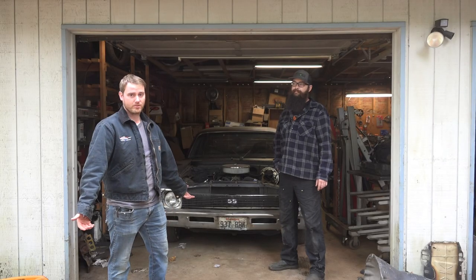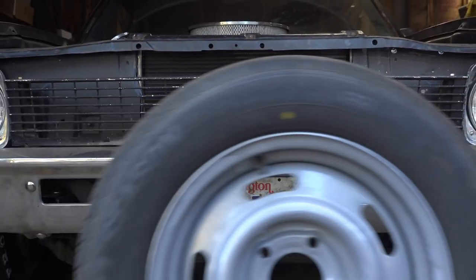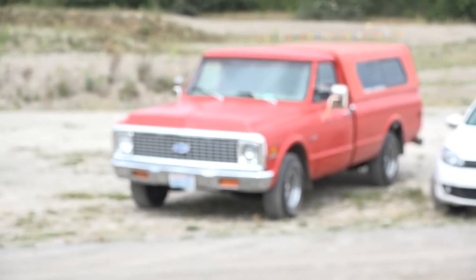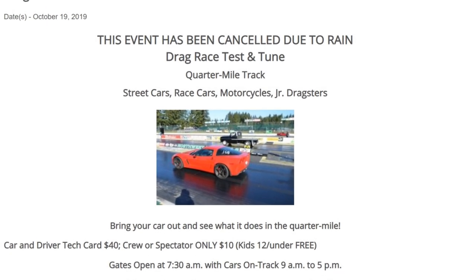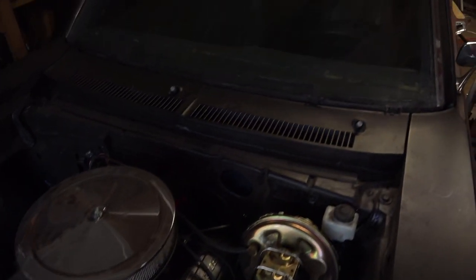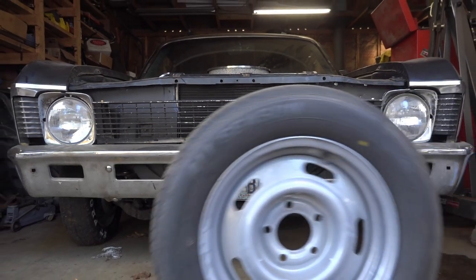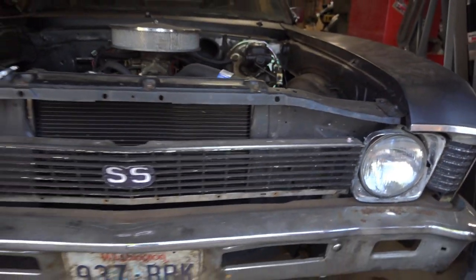Sometimes you beat the car and sometimes the car beats you — and today the car beat us. Unfortunately, it's just not going to be ready to race. We are going to race the red truck, but then it started to rain so the Test and Tune was canceled. Despite our best efforts to bring you some sort of payoff, this episode was just destined to be a big fat goose egg. But the highs wouldn't be so high without the lows being so low. We'll take the bruises on this one and walk away knowing that when we do get the Nova back out on the track, it'll be just that much sweeter.